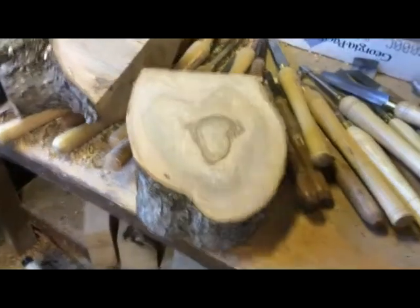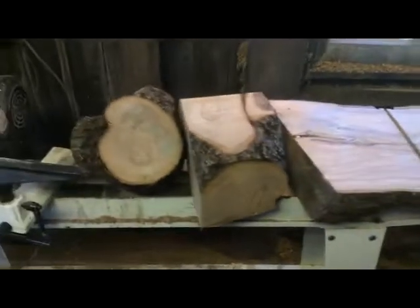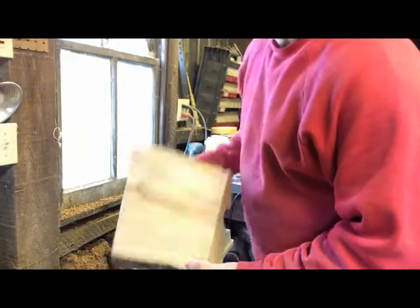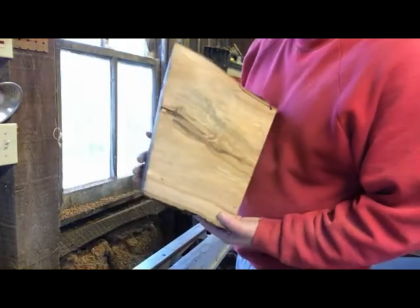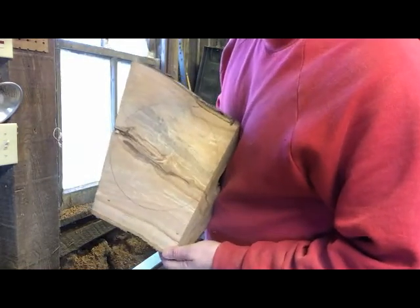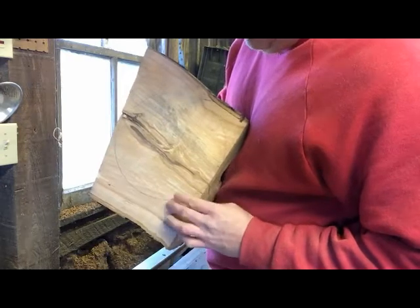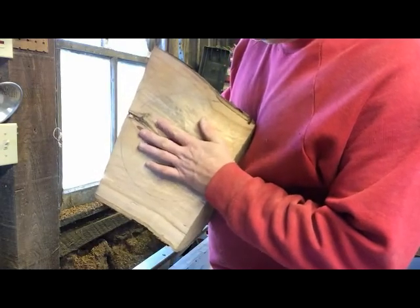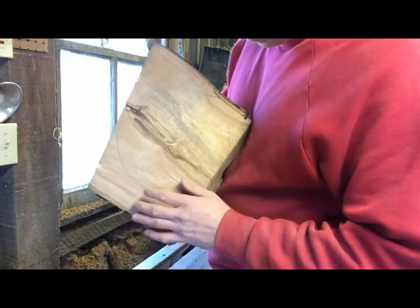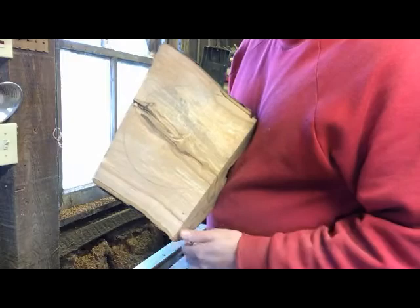I don't know which of these pieces I'm going to turn first, so I'm going to think about it and then show you the next step in getting the piece mounted on the lathe. So I chose this piece right here. The next step is you take a compass and draw a circle on the best part of the wood you think you're going to make a bowl out of. I drew my biggest circle and I want to try and get as much of this figure as I can — I'm actually going to go right along this crack line to see if it's going to blow apart on the lathe. The next thing is to take it back to the bandsaw and cut the circle out.